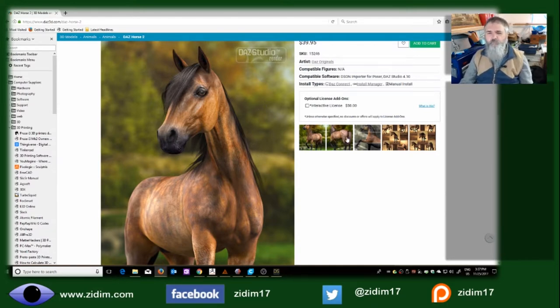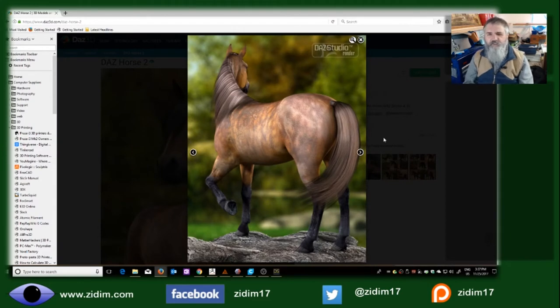It's also important to note — here's another shot — the mane and the tail are texture maps. These hairs are not modeled. A surface is there so they can project a picture of a tail and a picture of a mane onto it, but they are not themselves the hairs. And this is very important for 3D printing.